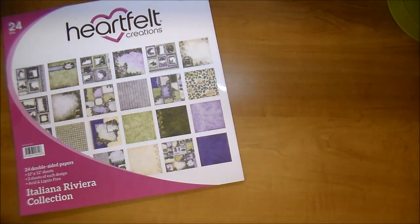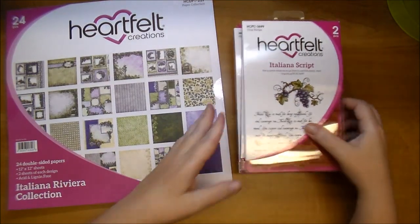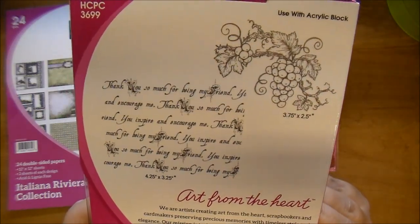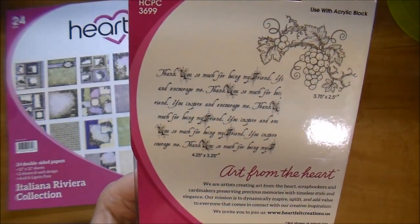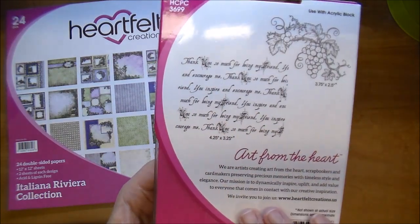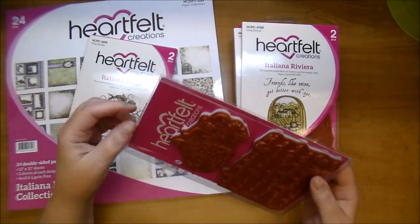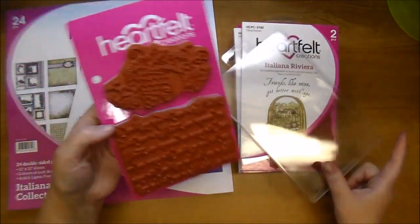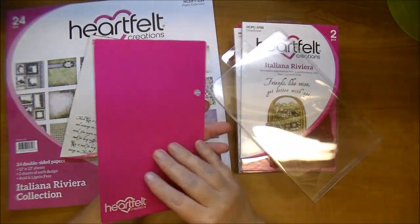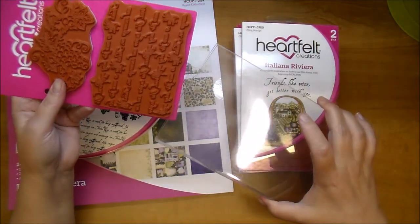They also come with a variety of different stamp sets that you can choose. This one is the Italiana Script set — this is absolutely gorgeous. It has that grapevine cluster and this beautiful script. It's four and a quarter by three and a quarter, so these are great for cards. All of theirs are a deeply etched cling mount stamp, and they all come on these cardboard pieces that you can add into a binding ring system if that's how you like to store your Heartfelt Creations stamps.